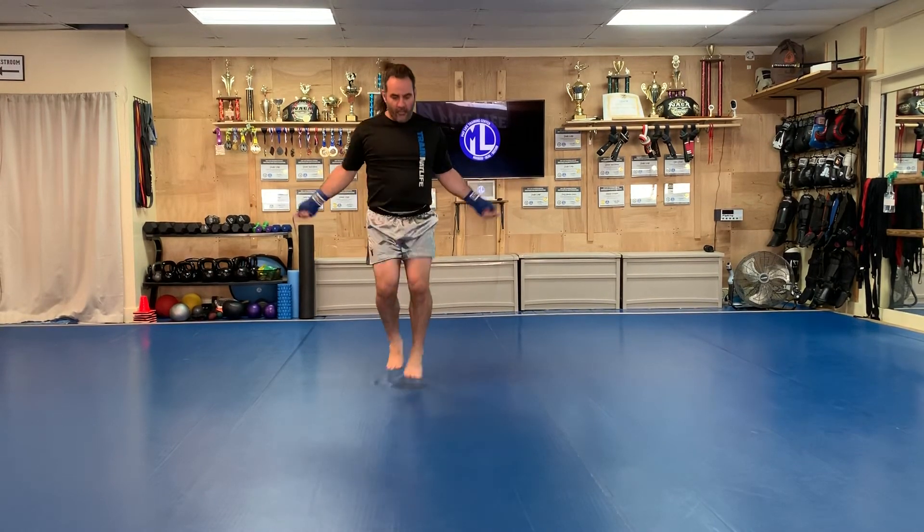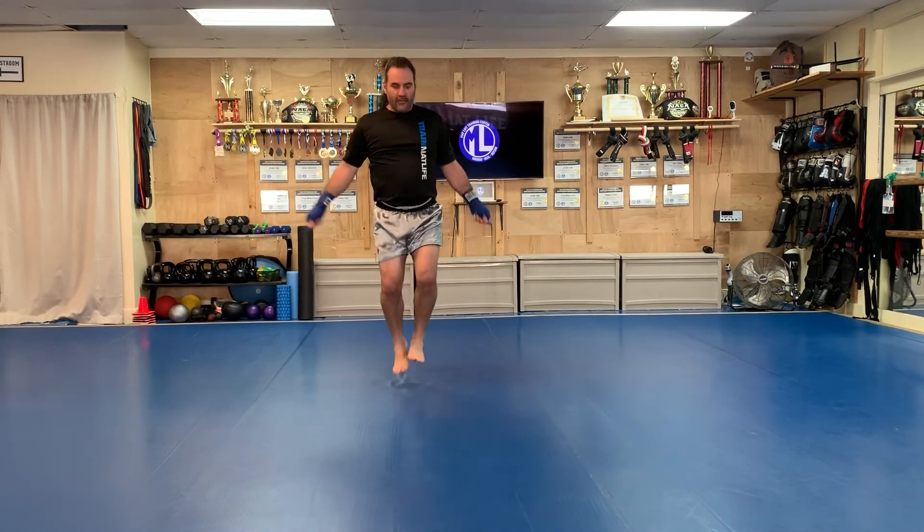The second one is alternating feet. And then you skip.